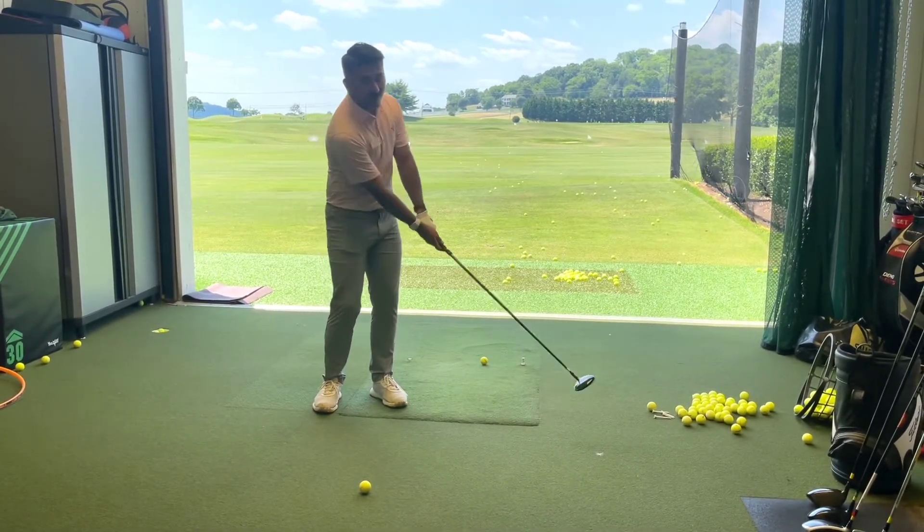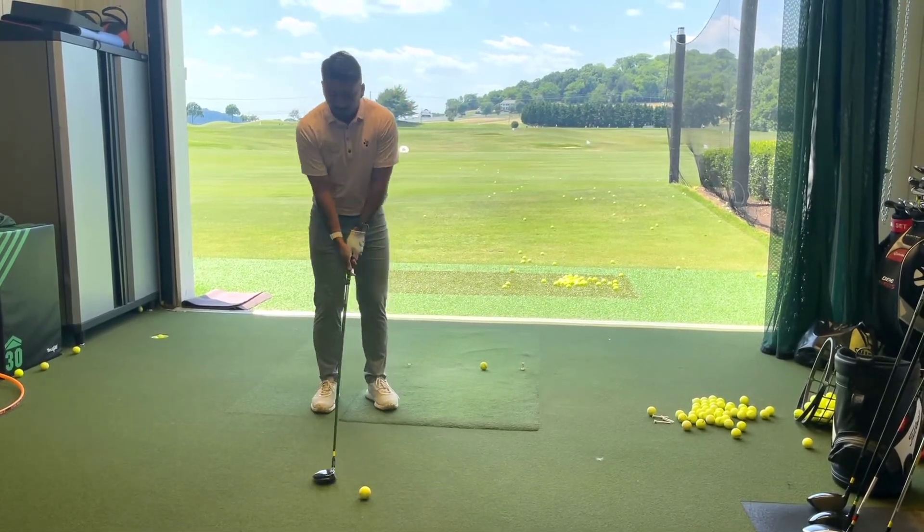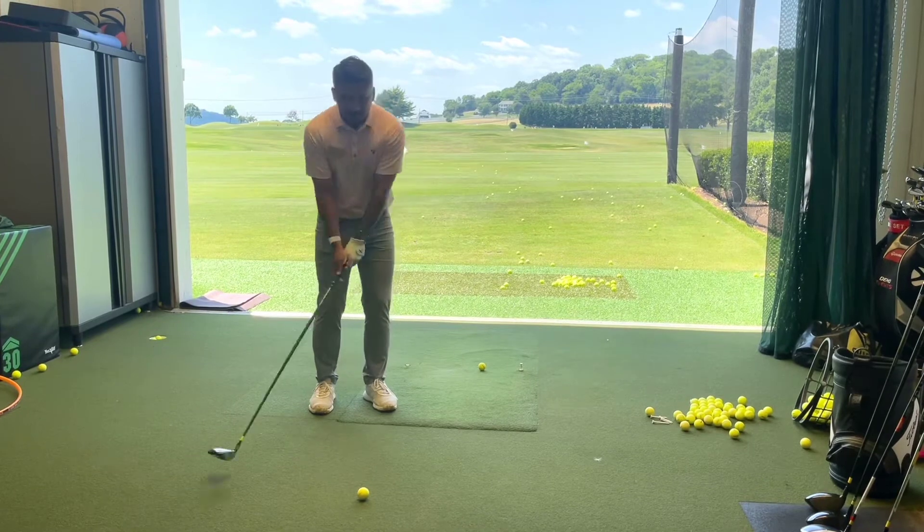We want that club to stay lower to the ground for longer. The thought I like to have is 'low for longer.' Try to be a lot more shallow.